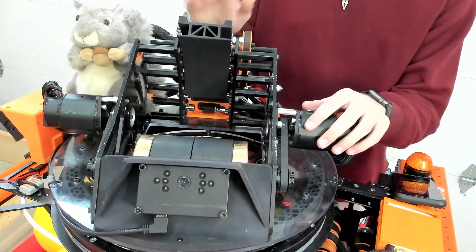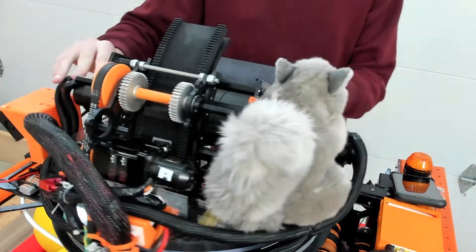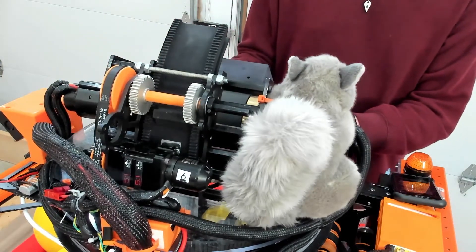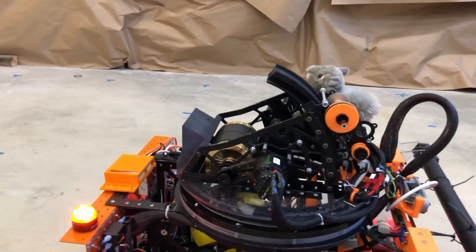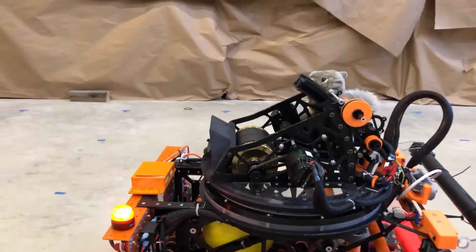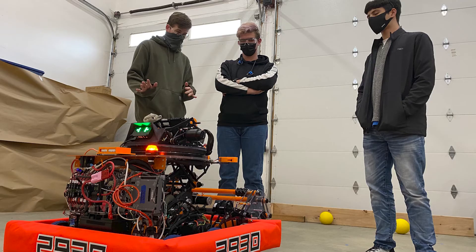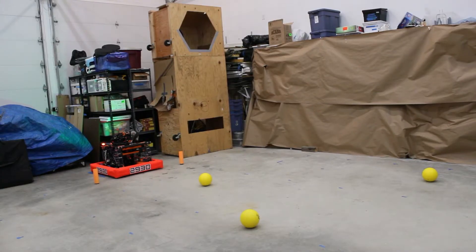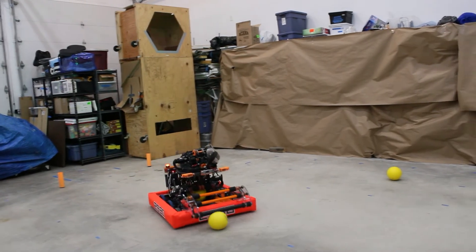We also have a custom SLS 3D-printed hood that allows us to adjust our hood angle and optimize our power cell trajectories. This year, in order to achieve an optimal trajectory for our power cells, our robot uses interpolated values to determine the RPM of our flywheel and rotations of our hood using preset distances from the goal. On our robot, we also use a Limelight vision camera as well as PID values to automatically aim the turret and range the shooter RPM and hood rotations. The speed of our intake also changes based on the robot's total speed to ensure that our intake is always moving at double the speed of the robot.